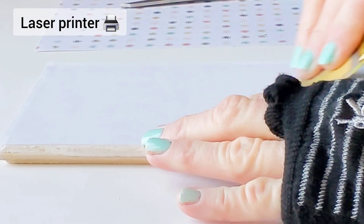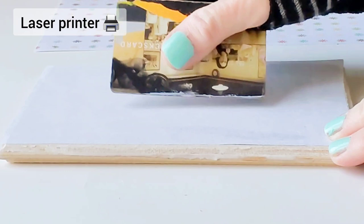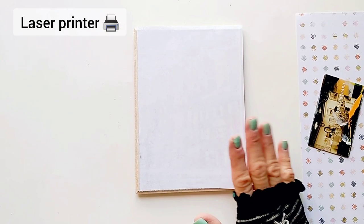Now I'm going to let it dry a little, but only for about two to three minutes. And if you like this process you're going to love my book, The Mixed Media Photography Book — it's available on Amazon so check it out.